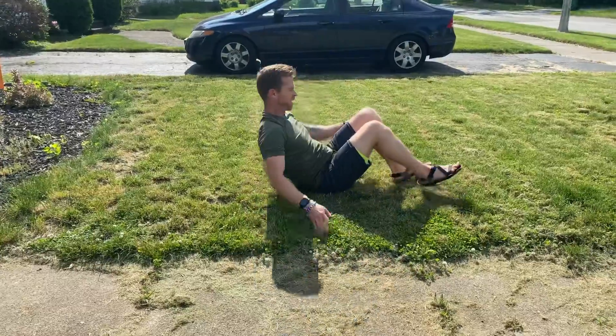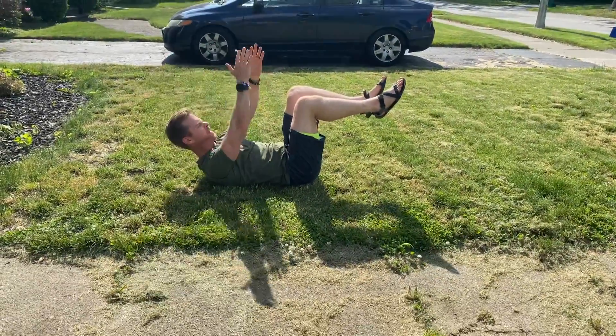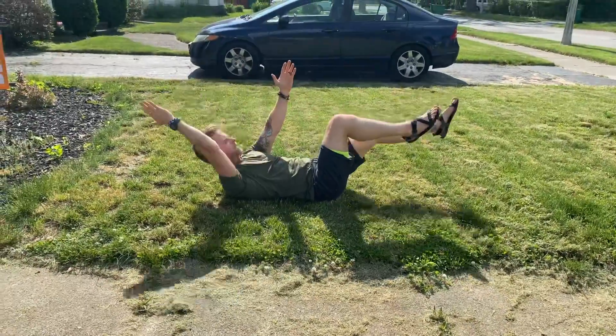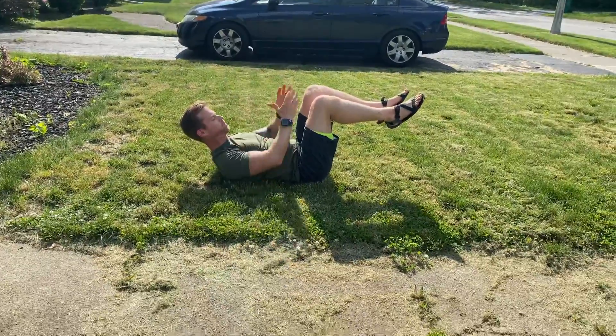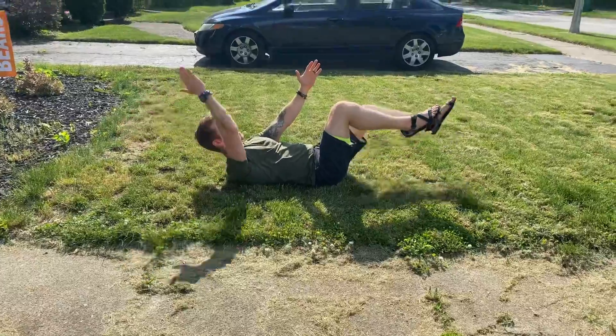Next one is dead bug — you guys are familiar with this. It's good for hips, low back, and getting that shoulder open. You're gonna reach out and do one side at a time. If you have a medicine ball or Swiss ball, you can set that there too for a nice added stability component. Again, 10 each side.